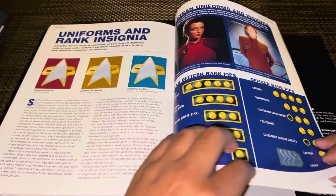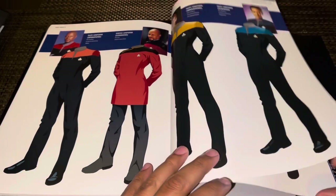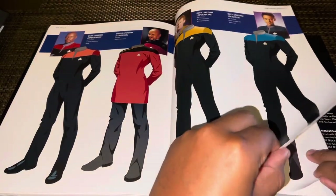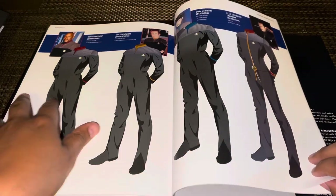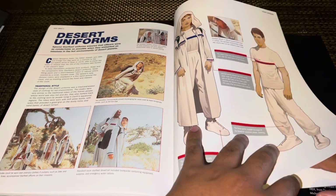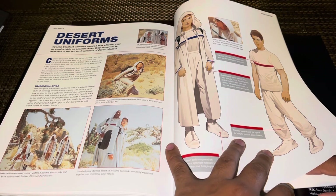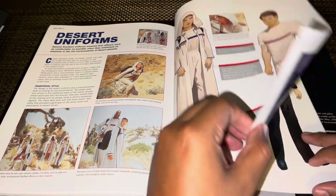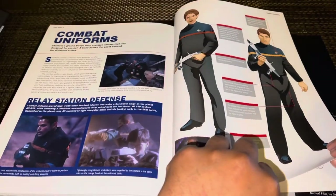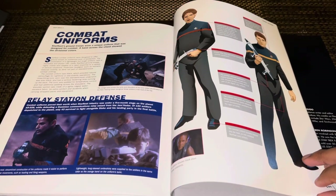Then we get to the uniform rank insignia and command structure, which is neat to have here. There are the various uniforms seen throughout the show, also with diagrams from the Star Trek Fact Files and Star Trek: The Magazine. There are gorgeous uniform illustrations here, and desert uniforms which we saw more in Season 7. Then combat uniforms, which we saw a few times — I think first in Season 4 or 5, and then they made an appearance again in Season 7 in the latter half of the Dominion War.